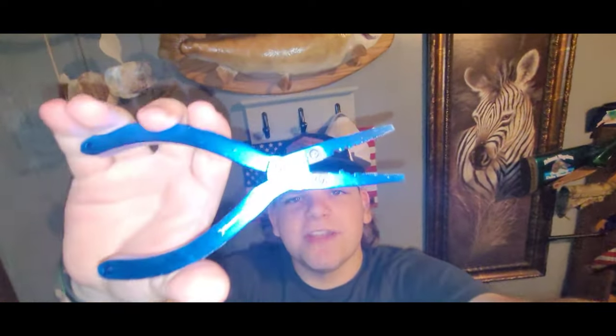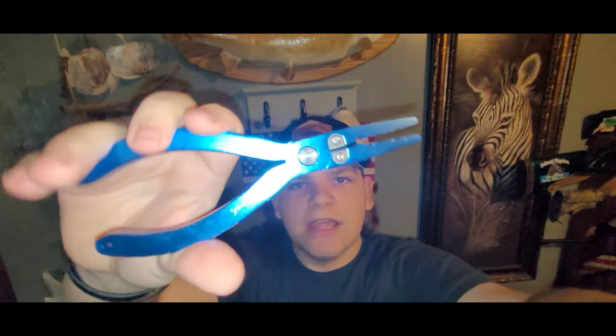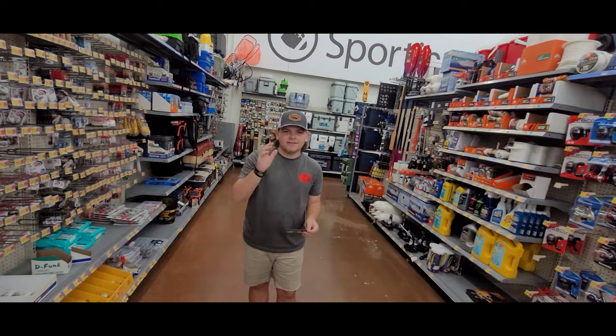Another thing I recommend is needle nose pliers. These right here are just standard needle nose, and then Walmart also has these that have a little line cutter on them — you can see it right there. That helps you snip the line, and you can get these for about five bucks. They also help get hooks out if they're stuck, giving you more leverage.